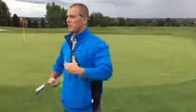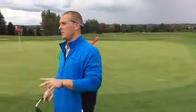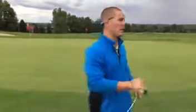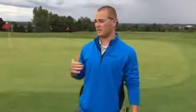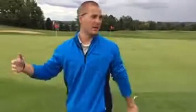A good drill that I like to do for chipping — I like to work on two things, two good drills for chipping. One is where you want the ball to land, focusing more on landing the ball and letting it roll out. The other one is where the ball should end up and where you want the ball to end up.